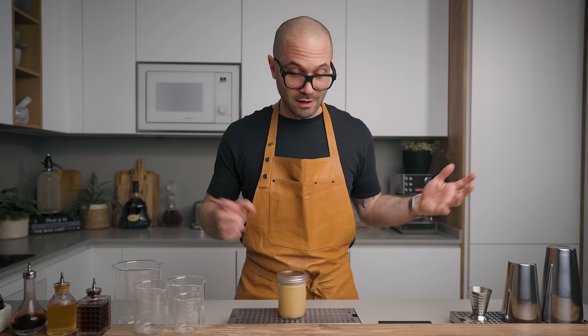And there you go — this is how we make the orgeat syrup. This will keep in the fridge for about 2 weeks. A little pro tip: if you don't want to go through the process of making the almond milk yourself and want to go down the lazy route, you can always buy almond milk — just make sure you buy unsweetened almond milk coming from roasted almonds. That way you're going to make yourself a pretty decent orgeat syrup with very little effort.